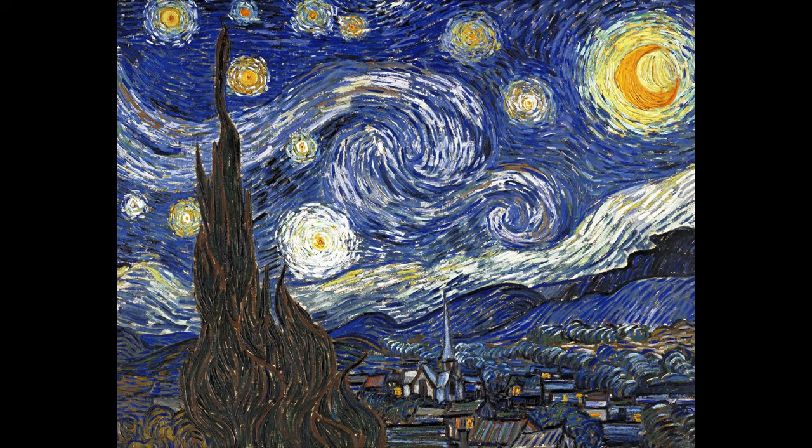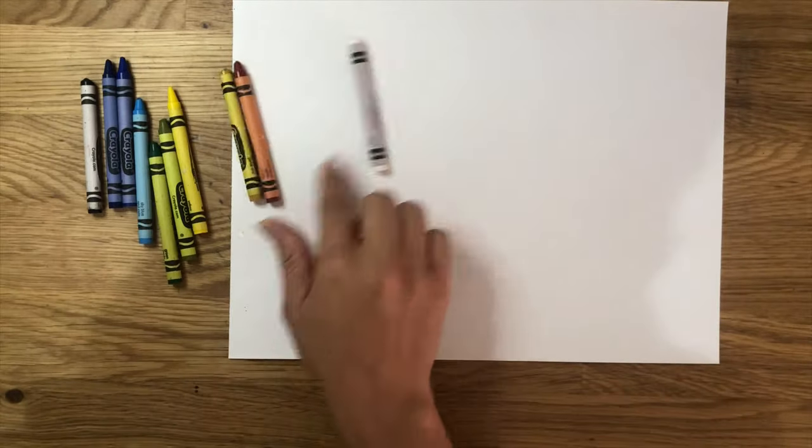We're recreating a painting that already exists, so we need to look at the colors of the painting and find those colors in our color collection.